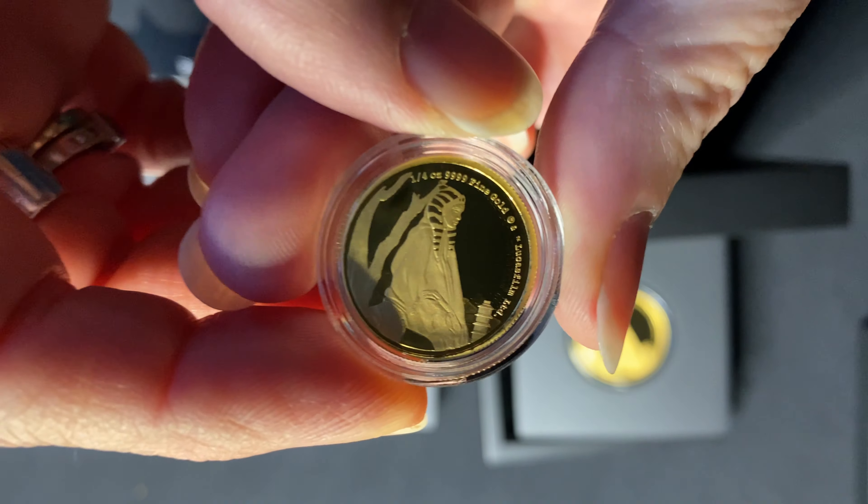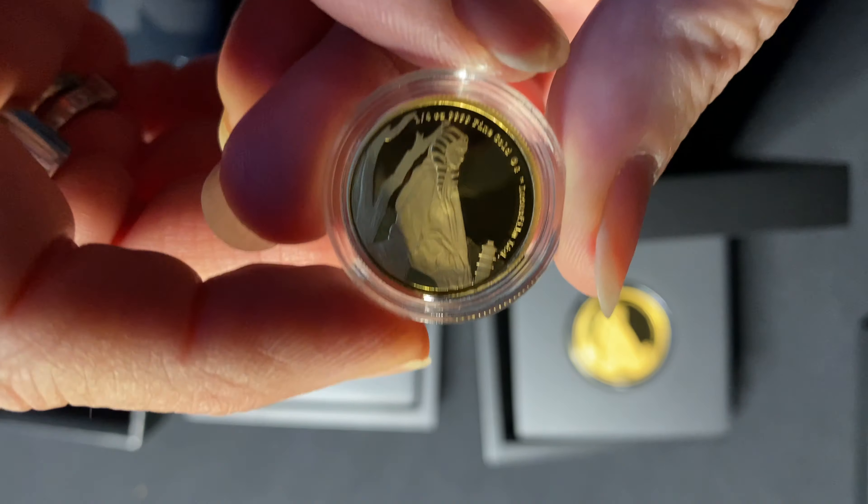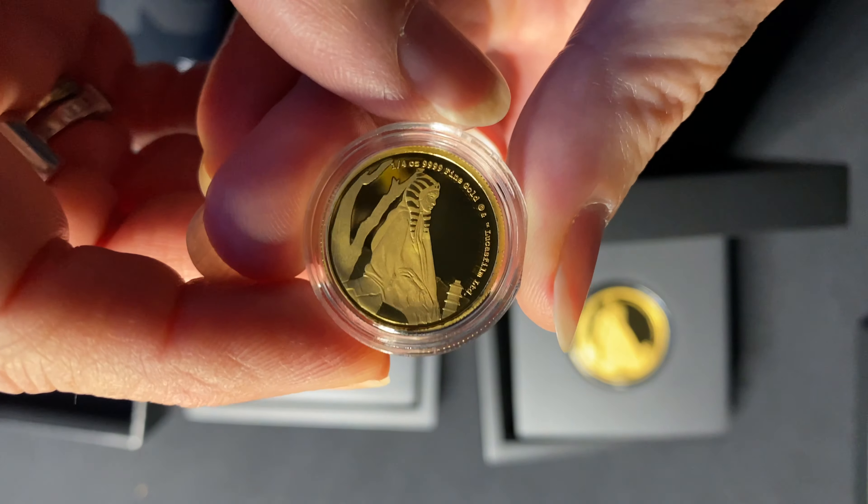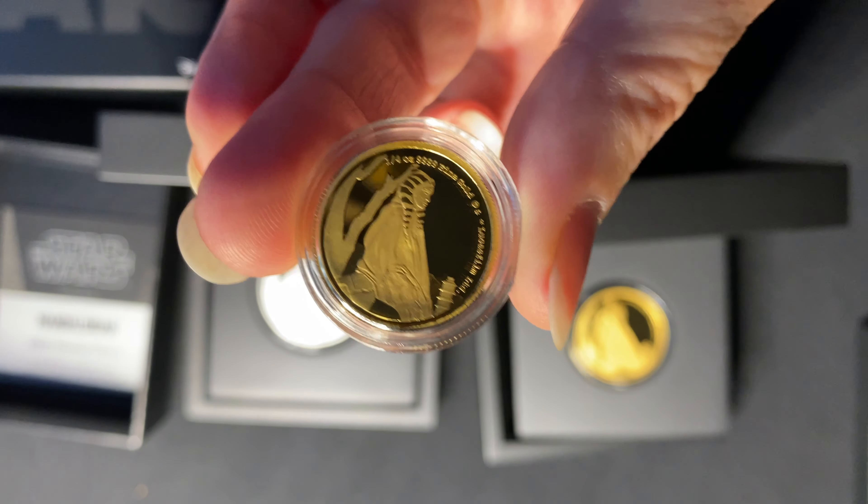If you're interested in owning one of these beautiful coins, jump over to our website now, and if you'd like to see more going forward, don't forget to subscribe to this YouTube channel.